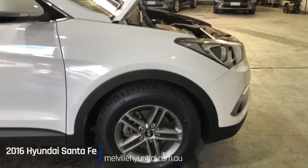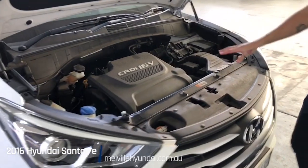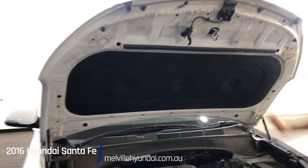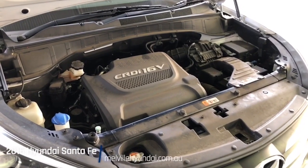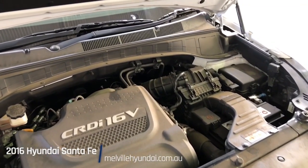Finishing off with the right-hand side of the tour, moving up to our engine bay — a little bit dusty, but our detailing team will be attending to this and shimmying it up. Soundproofing board along the top. Some final details: 74,000 kilometres on the clock, diesel fuel type, 4x4 drive type, and this is a 2.2 litre engine.